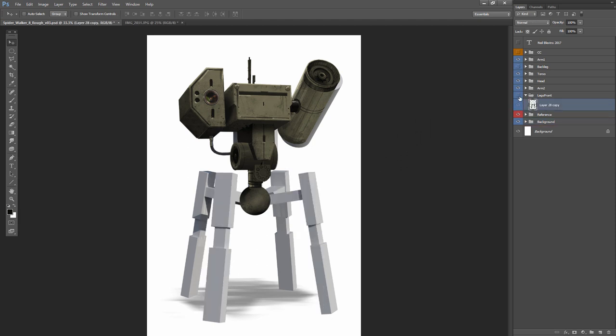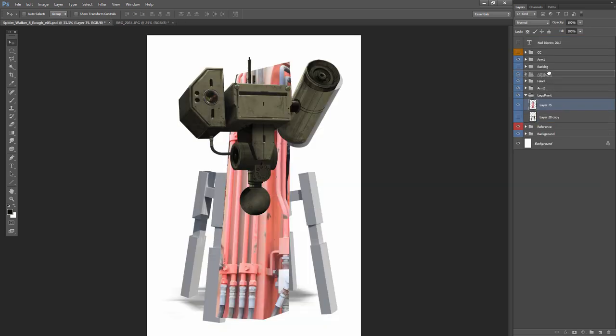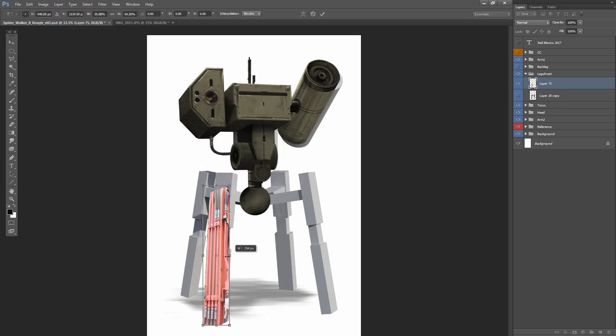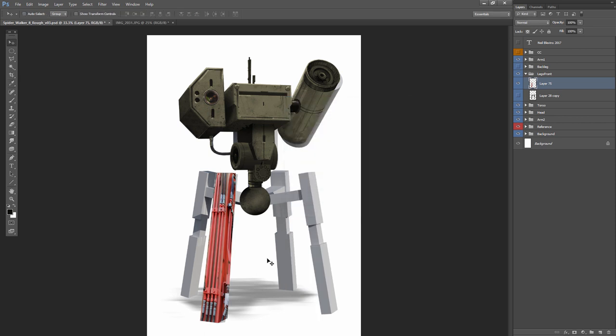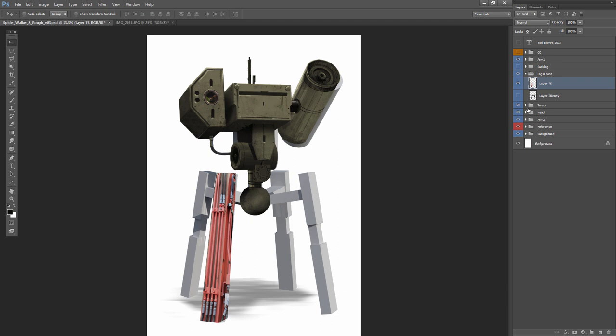Jumping ahead a little bit — all the techniques I showed you before are exactly the same. Now I'm going to show you doing the leg. I found a great digger near my house one day and took a whole lot of photos of it. I took the photo of the shovel part, but it looked like it could be a really cool leg. I pasted it in and am now using the distort tool to distort it into perspective. It's not going to be perfect perspective, but this is still a concept sketch so it doesn't have to be perfect to get the idea across.